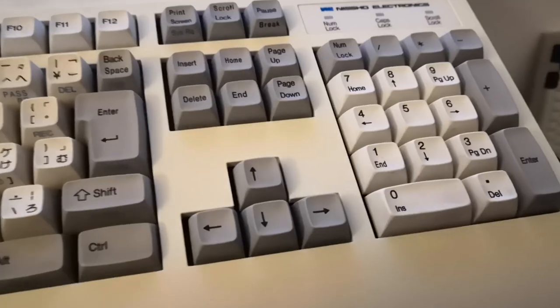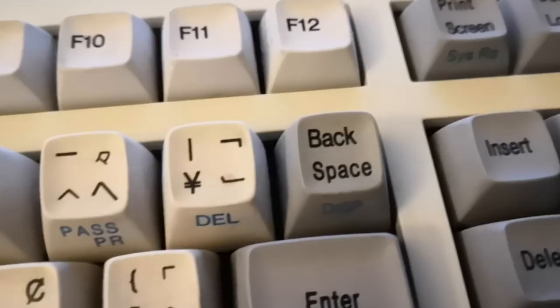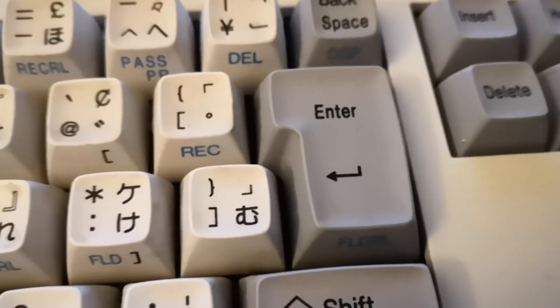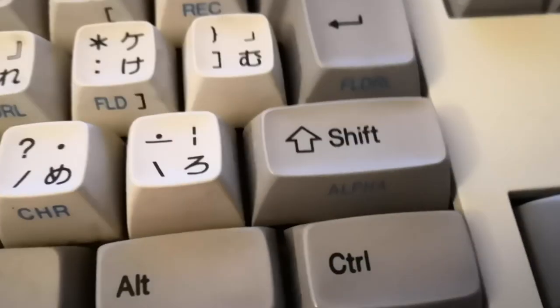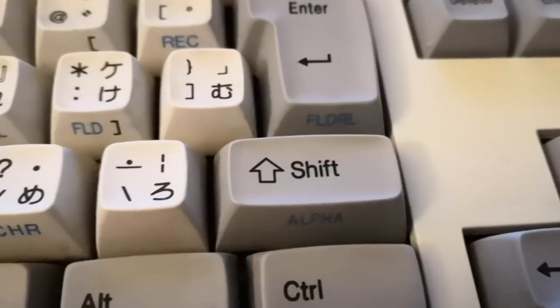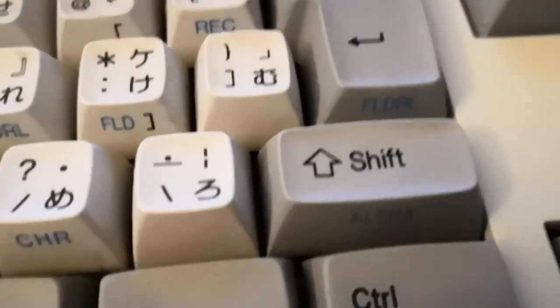The layout is pretty nice — a pretty standard modern layout, just with a little bit of a small spacebar, split backspace, an ISO enter. Make fun of your friendly Europeans if you see any. And a split right shift, but it's split on the left side instead of the right side, like in a Focus layout.